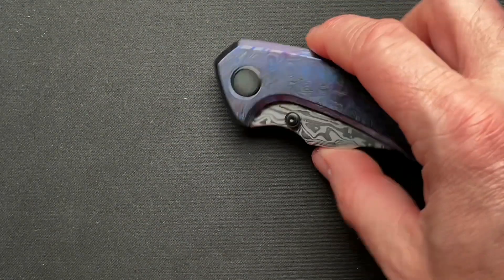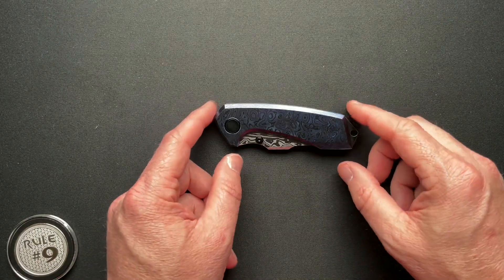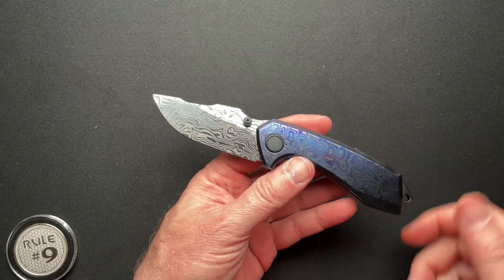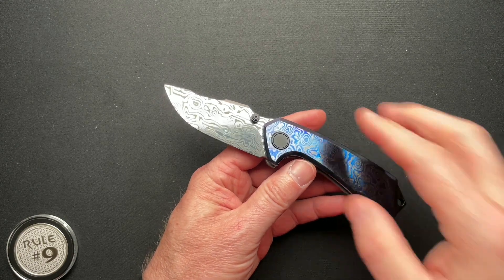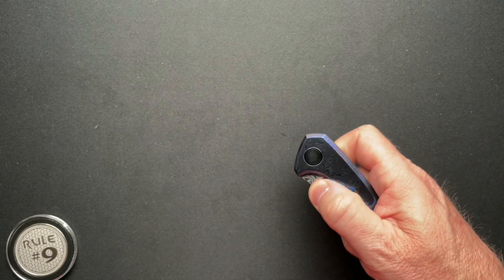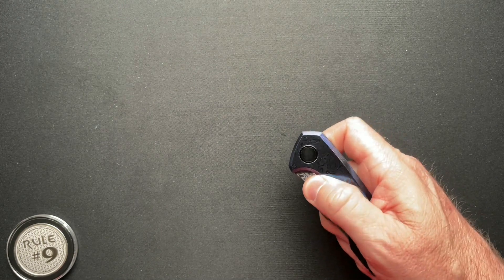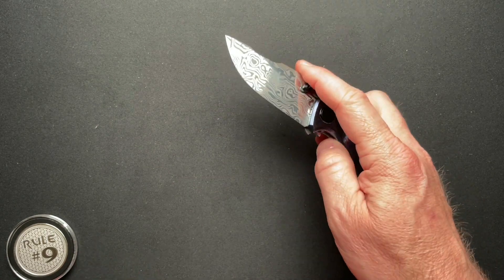Let's dive into the specs. Four and a quarter inches closed, seven inches overall. And if you saw my unboxing, the detent is a little bit light on this one. You can slow roll this one.